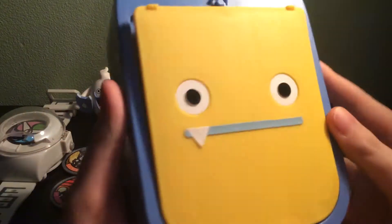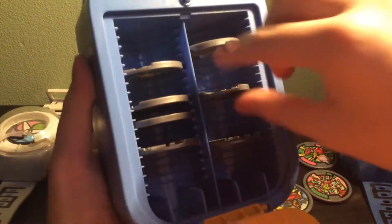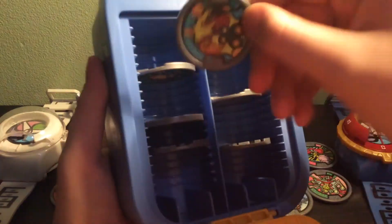So this is the main item that you get. This can hold up to 14 medals, as you can see. But when they do go in there, they go in there hard, so you are going to have to tug a bit, as you can see.